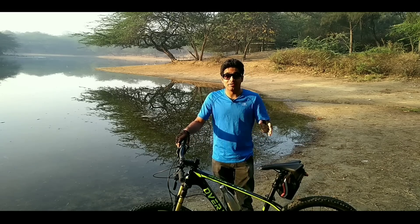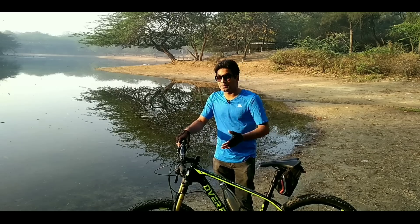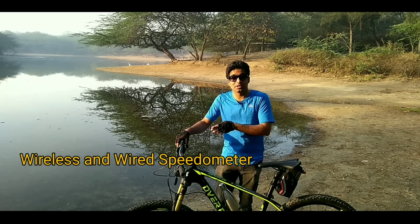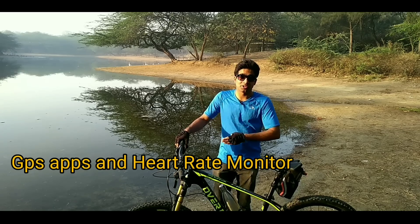Hey guys, this is FatBaggerWebf. Ever wanted to install a speedometer on a bicycle, but thought it would be very expensive? What if I tell you that a speedometer only costs 250 rupees? In this video, I will be teaching you how to install both wireless and wired speedometers, and also telling you about some GPS apps and a heart rate monitor.